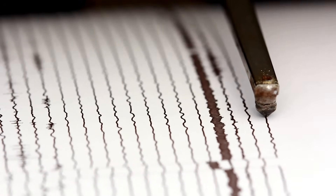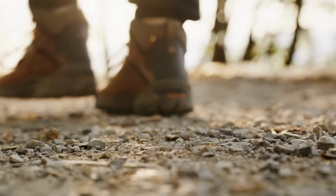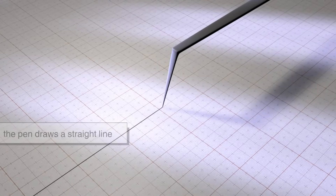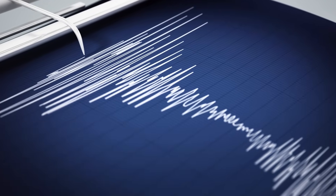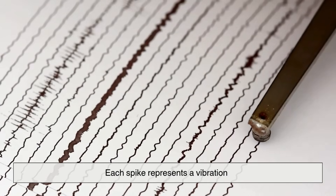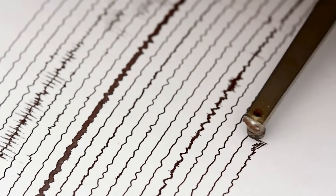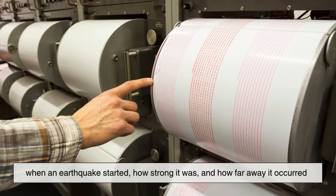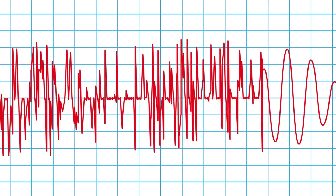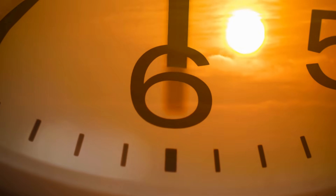Now imagine attaching a pen to that suspended weight, hovering just above a rotating drum covered in paper. When the ground is calm, the pen draws a straight line as the drum spins. But when the ground shakes, the pen jerks up and down, scribbling waves instead of lines. Each spike represents a vibration — the Earth's pulse translated into ink. That wavy pattern, called a seismogram, tells scientists when an earthquake started, how strong it was, and how far away it occurred. It's an astonishingly elegant design: no computers, no screens — just gravity, inertia, and time keeping track of a planet's movement.